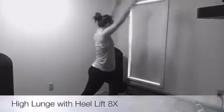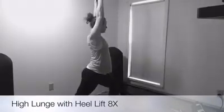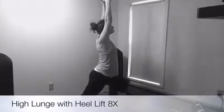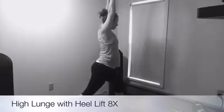Last one here, turn into that high side lunge. Lifting that back heel, keeping your back leg straight and strong. Really reaching towards the ceiling, and even stretching through your ribs as you reach up.